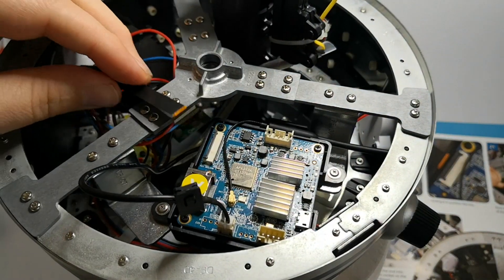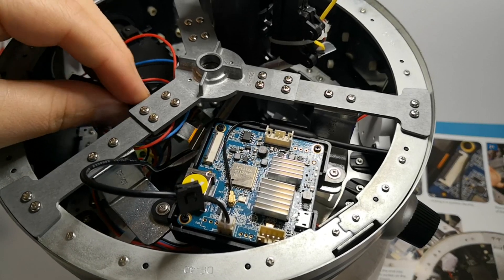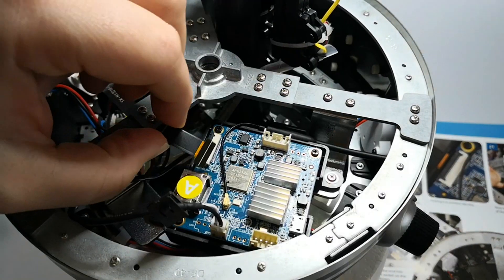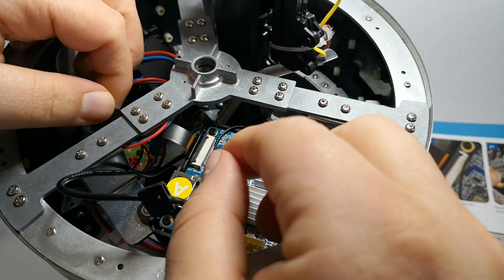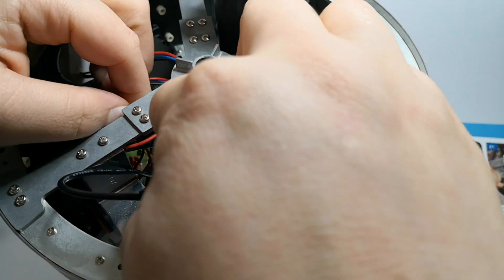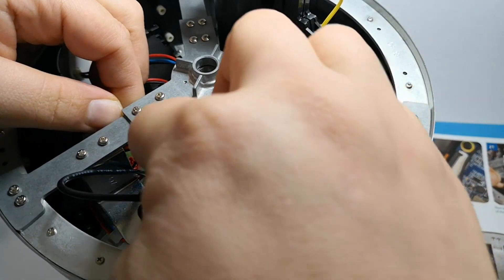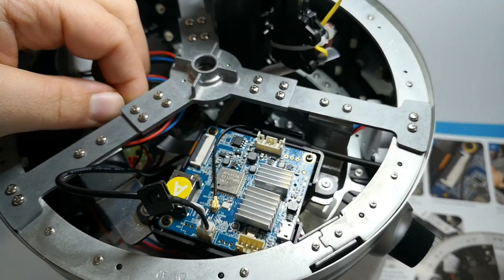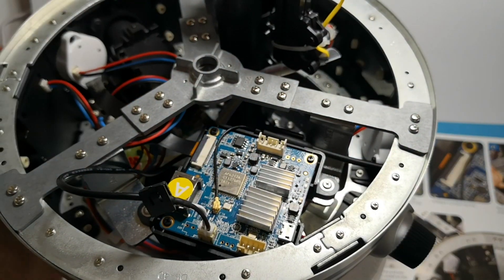As you can see, it's open now. What we need to do is pass this through here and connect it up — just in there like so — and push it down. And that is done.